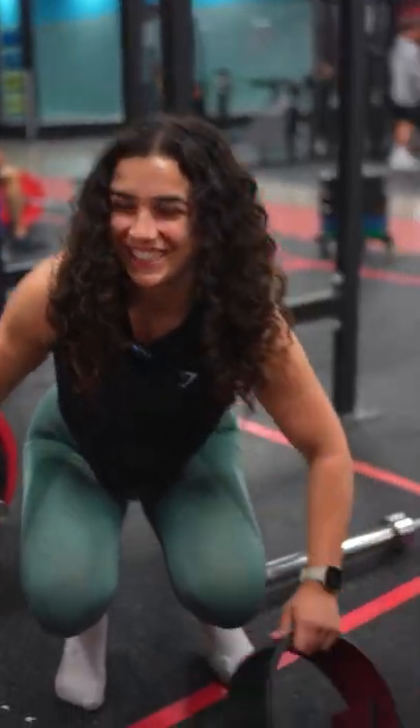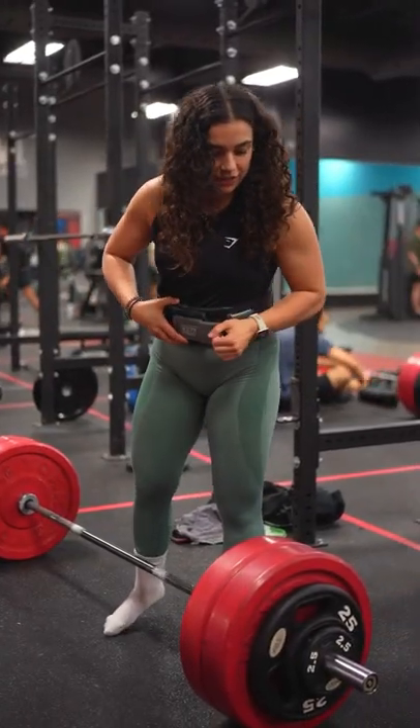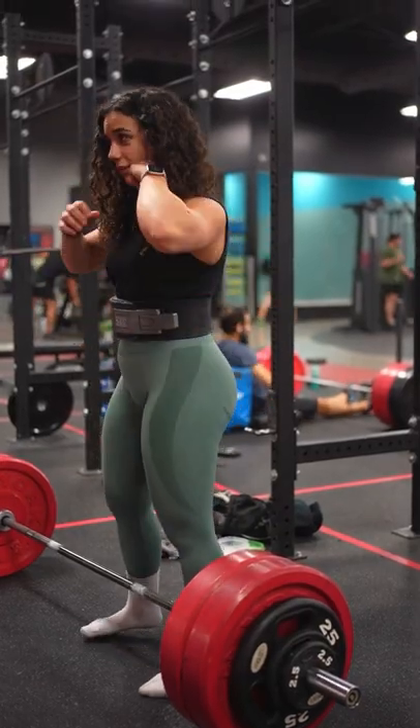I don't know which one to use. We have like an XX small and an XX large. I'll use the XX large. We're gonna go for 290 again — last set. I may have forgot to put a 5 on one.